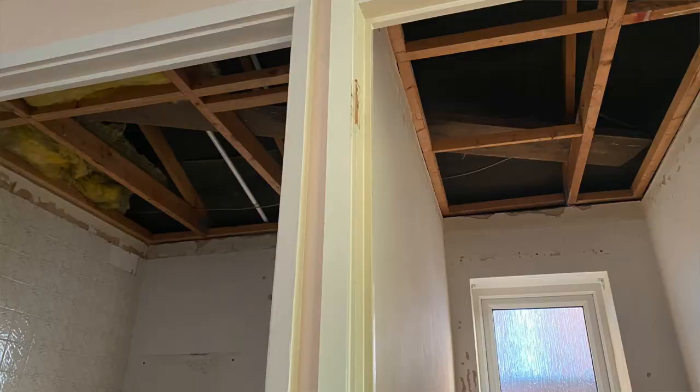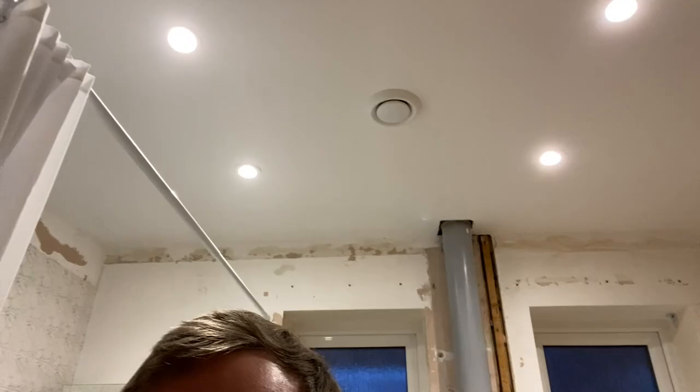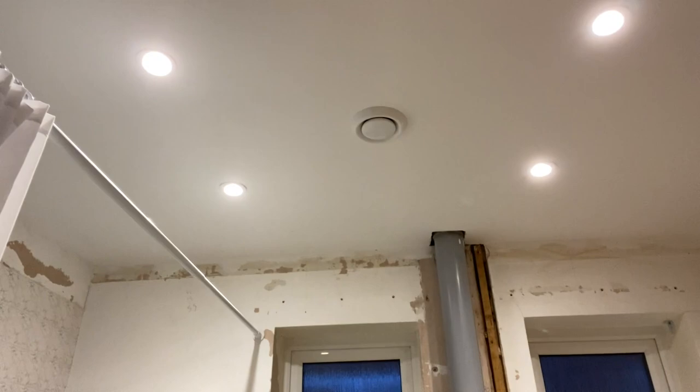Let's go in the bathroom because there's been quite a significant change. Let me just turn the light on - I don't like that noise, sounds cheap, but there's not a lot I can do about it. Last time you saw my bathroom I had no ceiling. I have a ceiling now - new plasterboard and skim, and four spotlights installed and an extractor fan in the middle of the room as well. Very happy with how this has gone.